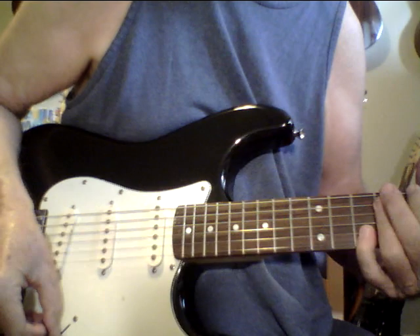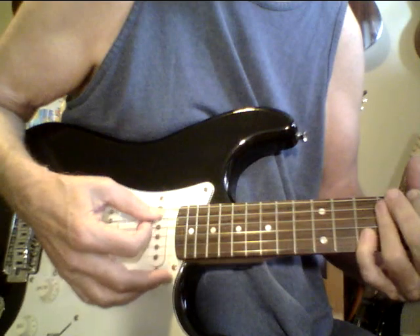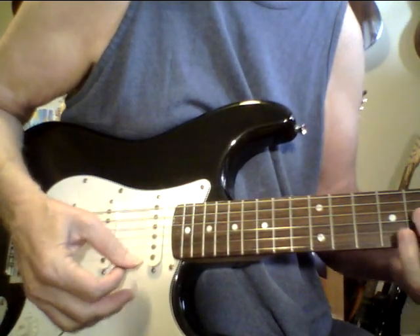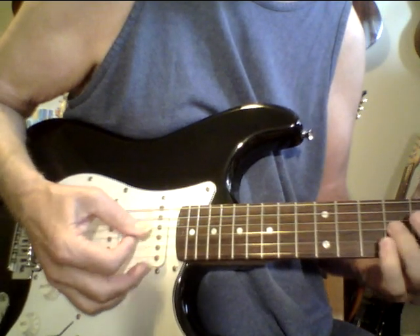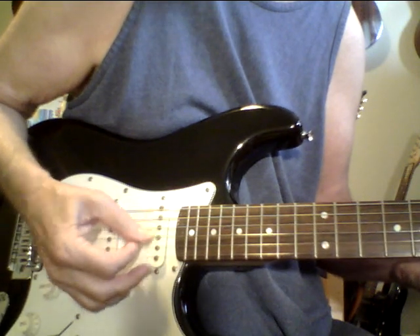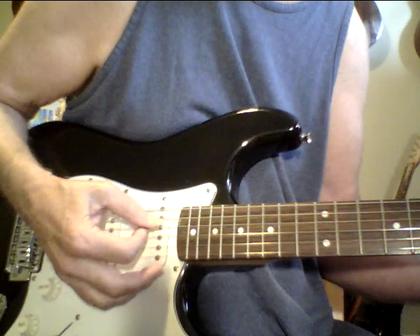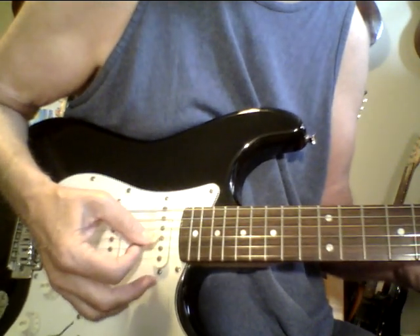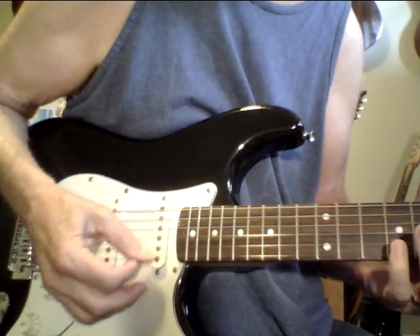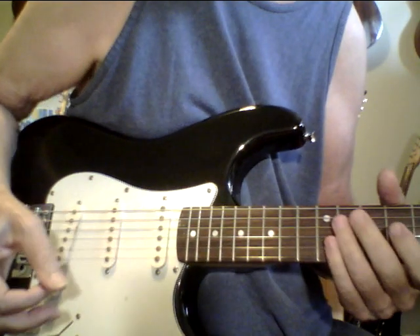Another thing he said was when you can get a good tone out of the bridge pickup — because most bridge pickups on Strats sound kind of thin. Listen to the tone of this one. It's got nice treble, but it's got wood in that treble, not just the treble. That's a really good tone.